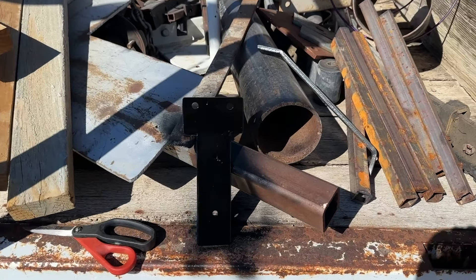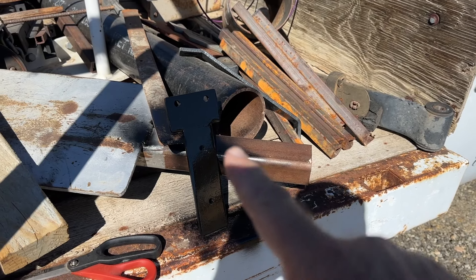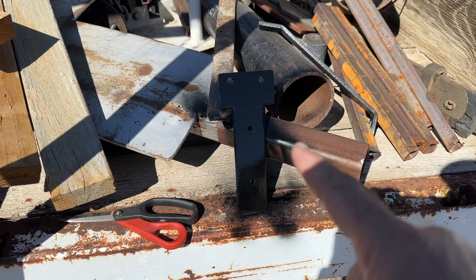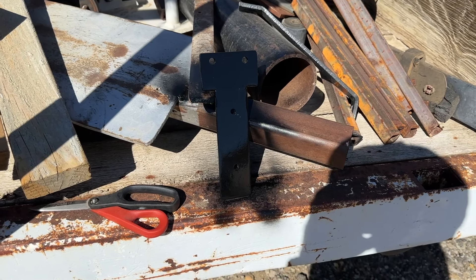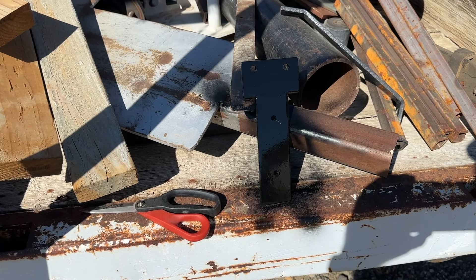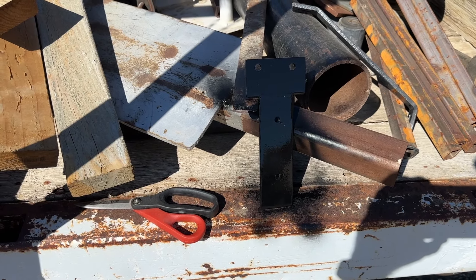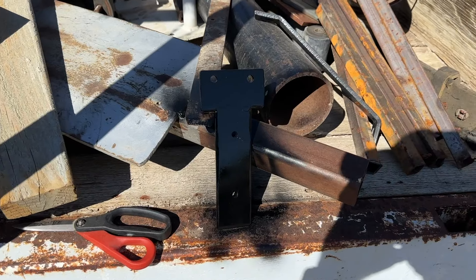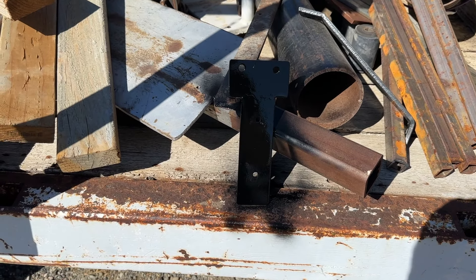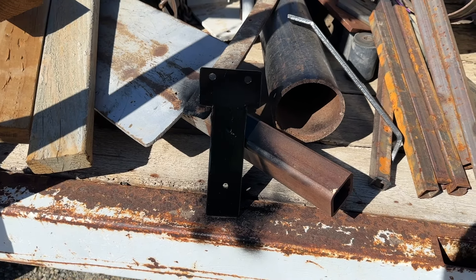We're just waiting on this bracket to dry, and then we'll mount that bracket up. I'm going to go back to my house to get the auxiliary fuel container, which is brand new — really rare. I bought it probably three or four years ago and it was expensive — a couple hundred bucks at the time. Now they go for like 500 bucks. It's brand new, has keys and everything to lock it up — pretty nice setup.